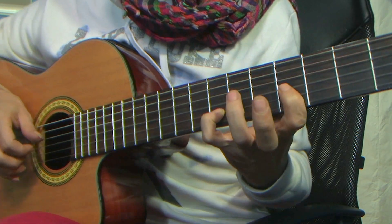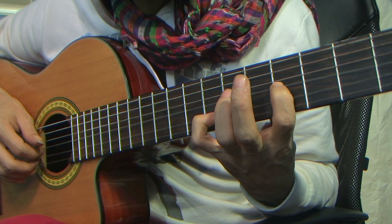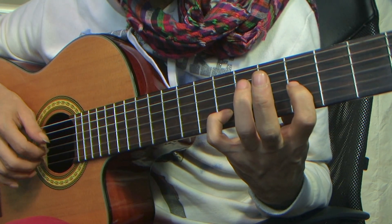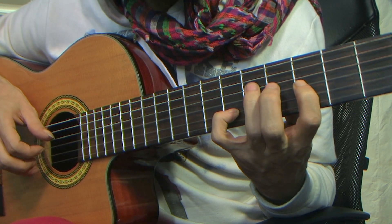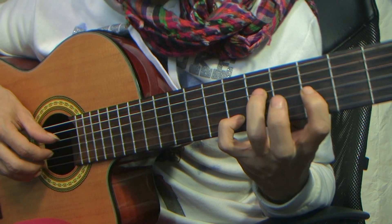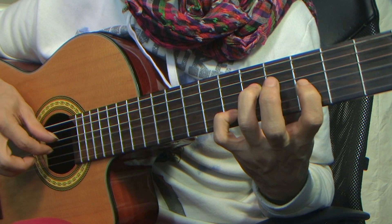A little bit of a stretch now. I place the index finger on the third string on the fourth fret, and the pinky on the second string on the seventh fret, and pluck those two together — index, middle finger. Then place the ring finger on the sixth fret on the fourth string, and play the fourth string and the third string together.